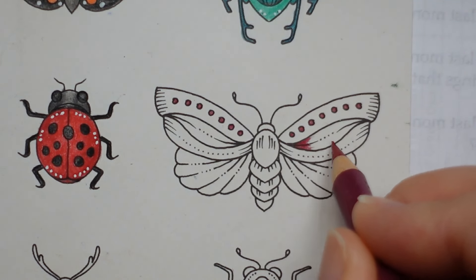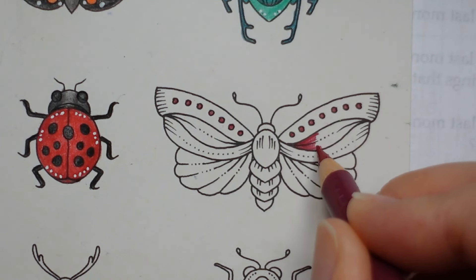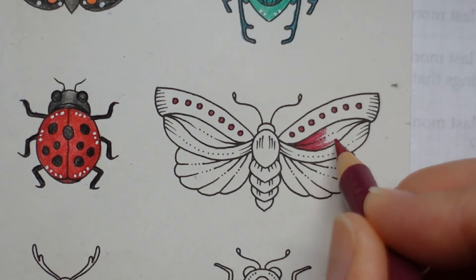I'm tempted to fade it towards the middle, but I don't think that's going to be right for a butterfly, so I think I'll just fade it towards the end. So I may leave it until after lunch.